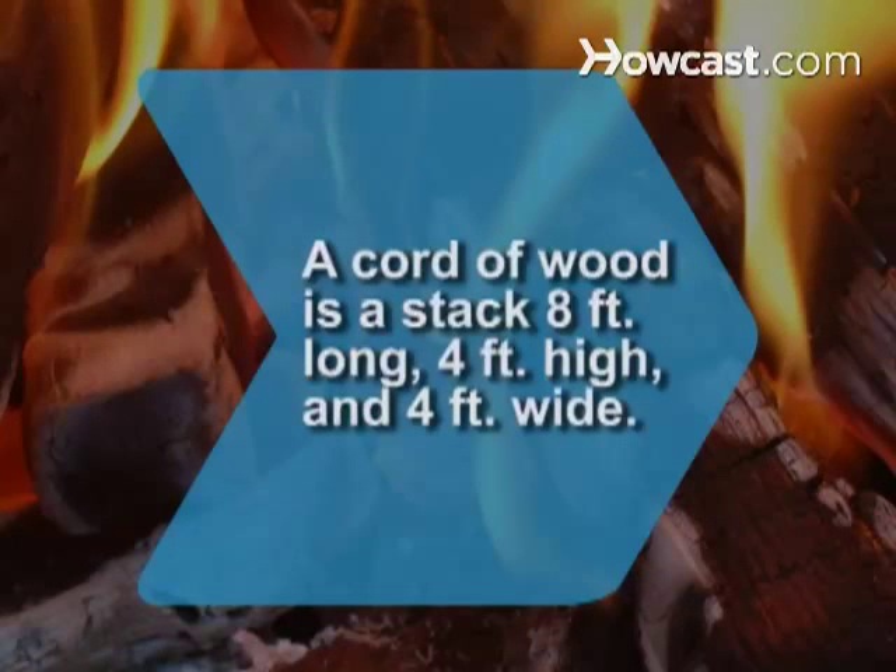Did you know? Wood used for heating is sold in units of cords. One cord is a stack 8 feet long, 4 feet high, and 4 feet wide.